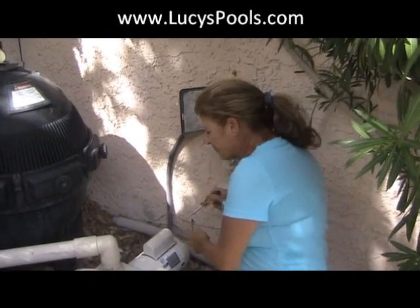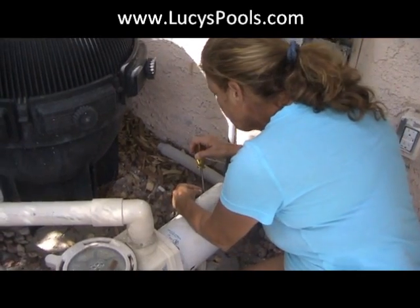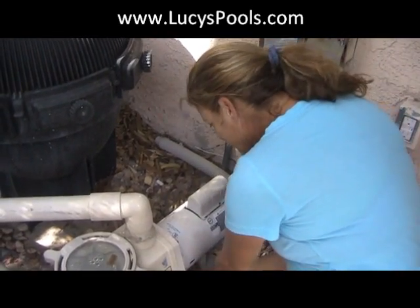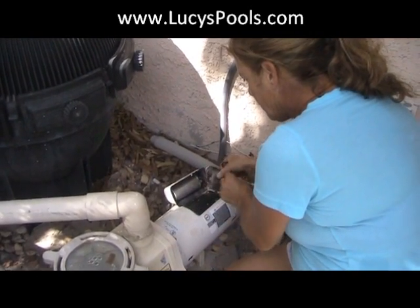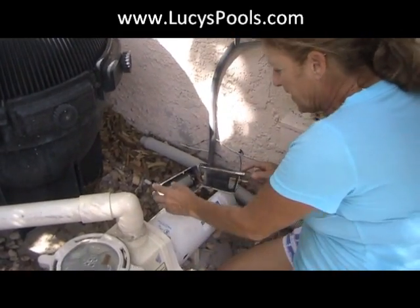Now we're basically going to take this little hood off — two screws, don't drop them in the dirt. This is why you always carry a magnet with you. Now I'll get a little flat head screwdriver.